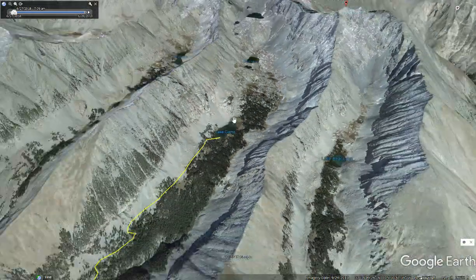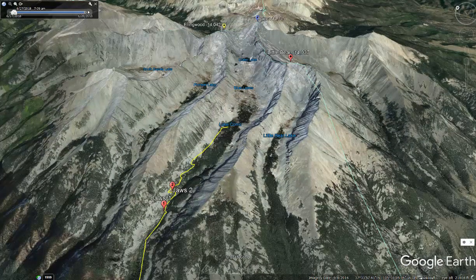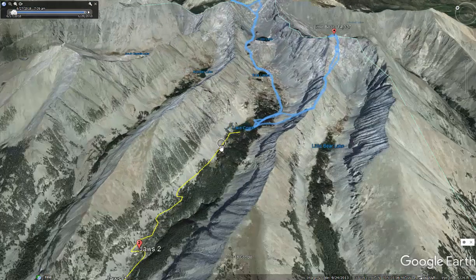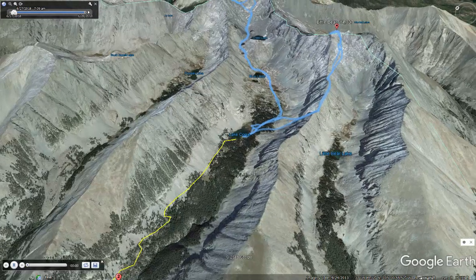Let's look at the hiking itinerary on where we're going to be going. We've got Little Bear here on your right, Blanca is the peak in the middle, and Ellingwood is on your left. Lindsay is a little bit further out — you can't really get it from this side. Let's look at the path that we followed and play a little video that takes us through a timeline of what our hike was like.